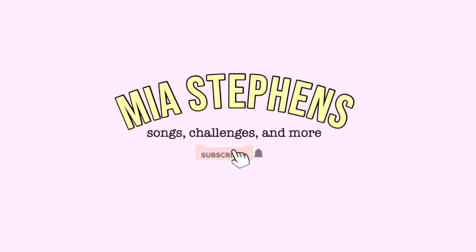Hi guys, I'm Mia. Welcome to, or back to, my channel. In today's video, I'm going to be doing a cook an omelette with me. I don't really make omelettes that often, so I don't know how this is going to go. Anyway, let's get on with today's video.